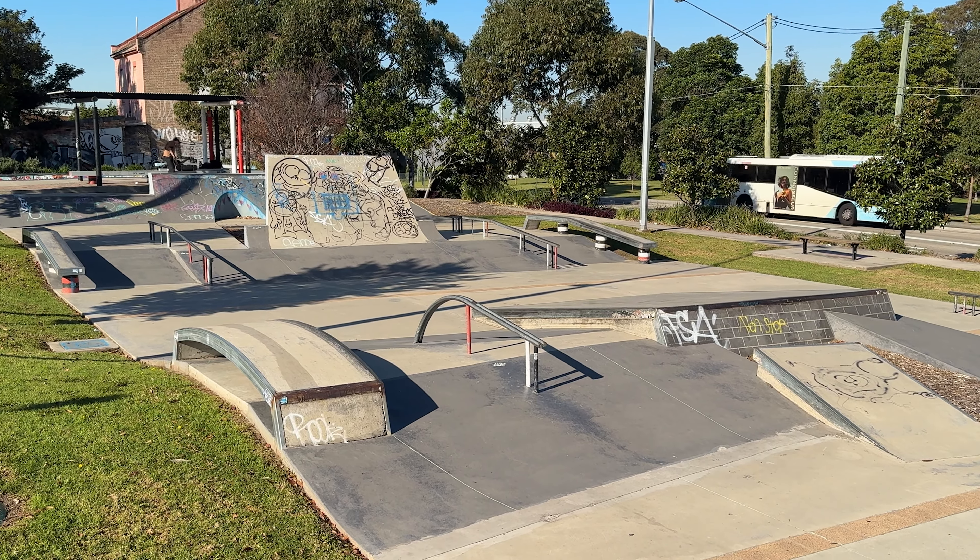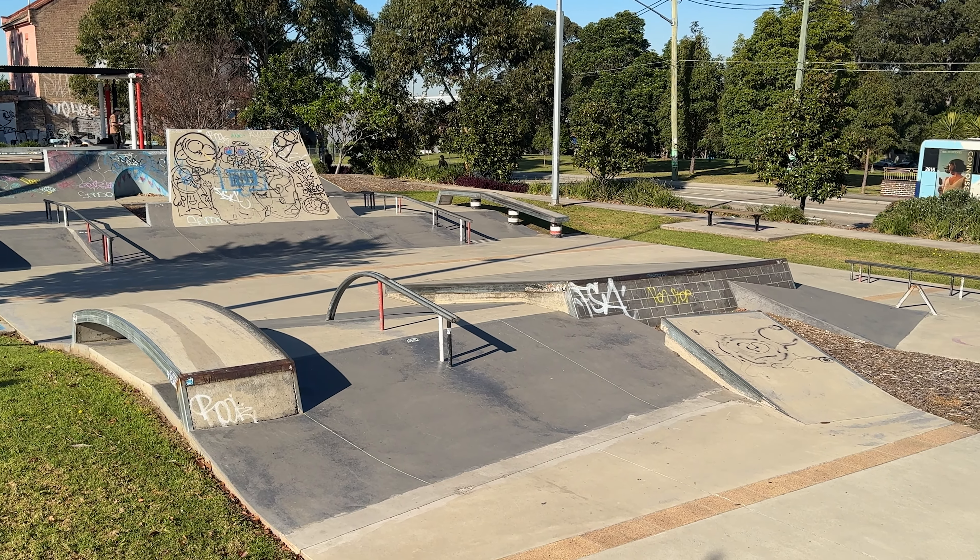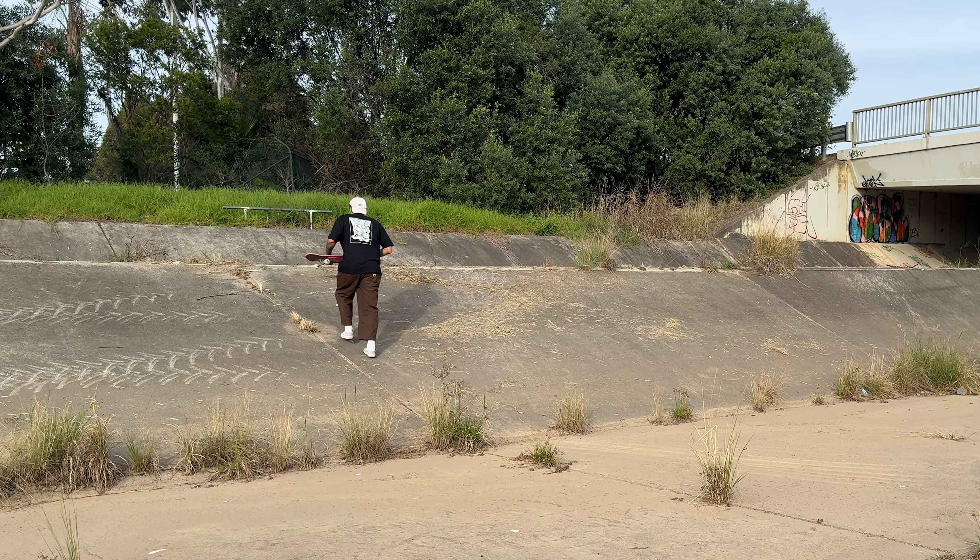Today we're testing out the brand new Spitfire Soft Slider wheels. These are a 93 durometer Formula 4 wheel designed to hold their speed across the roughest terrain and absorb more impact and vibration, while also giving you a consistent and controllable slide. These wheels were developed over a five-year period with Andrew Reynolds being heavily involved in the whole process, so we know these wheels are going to be great if the boss himself was involved in the design process.